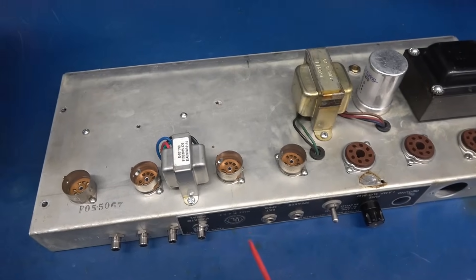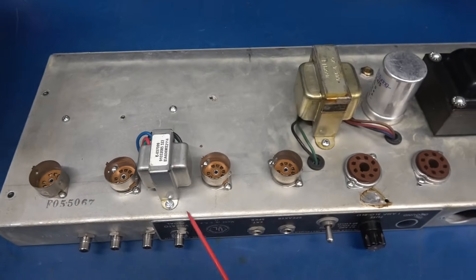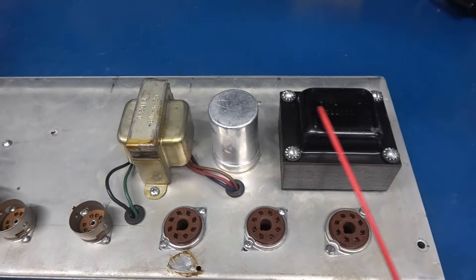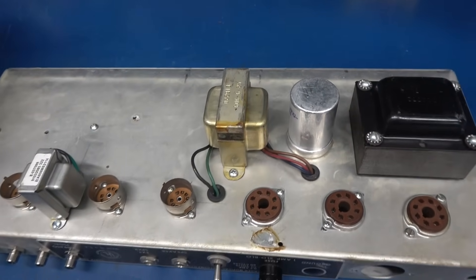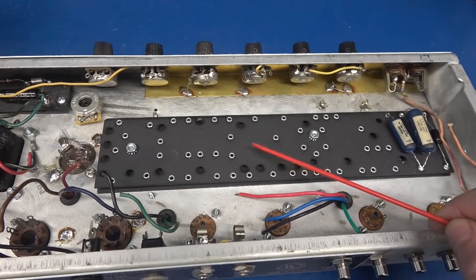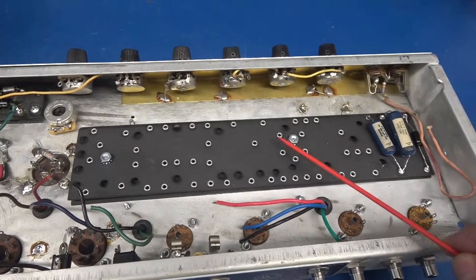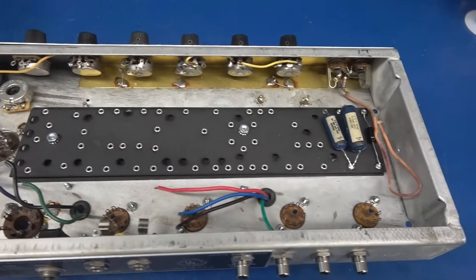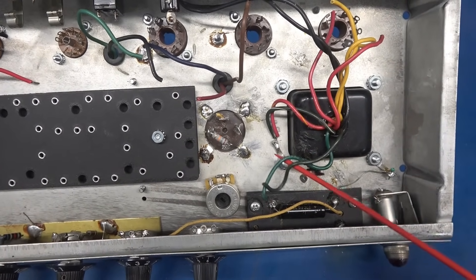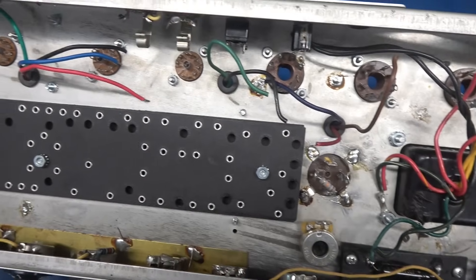On the top side, I added the two missing tube sockets and the reverb driver transformer. These sockets are old 1960s Cinch. We have the power transformer, filter cap, and output transformer. This is the new AA-1164 eyelet board ready to be populated — I mounted it on standoffs. The screw holes through the chassis were already there. My next step is to get the filaments wired. I'm going to land a terminal board here for the filament leads, and then a jumper goes over to the lamp and feeds the output tubes down the string.